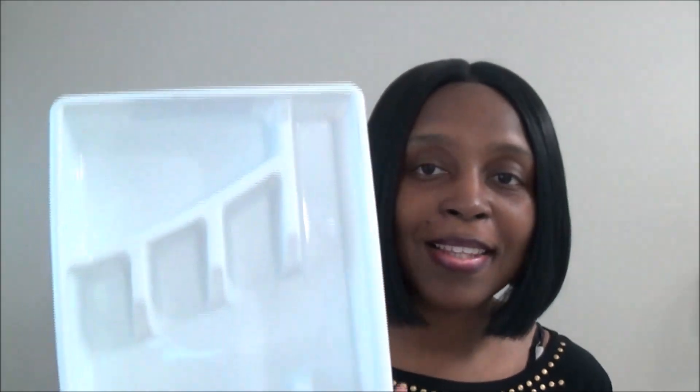I got two packs of these gold labels — they're so cute and new at my Dollar Tree. Each pack comes with 30, and I found them in the stationery section. I also got two packs of floral foam because I needed some, and then a silverware organizer — I got a white one because I just needed one.